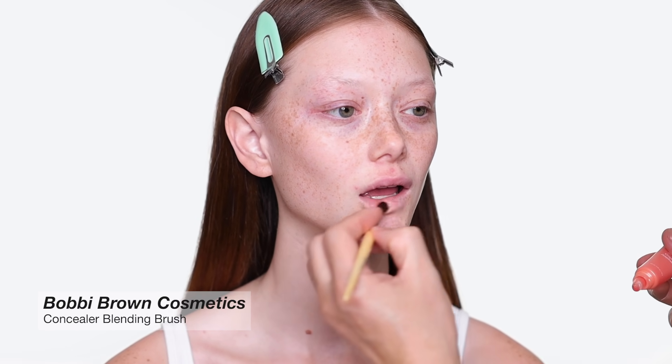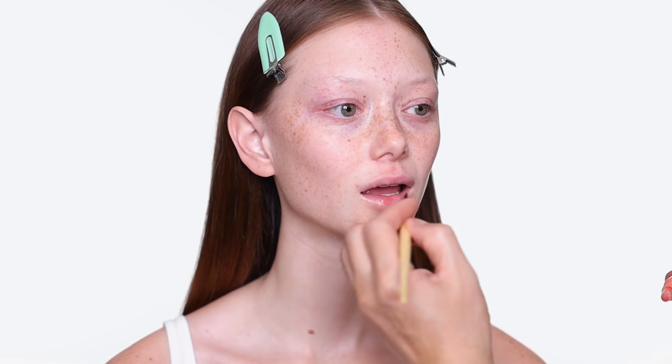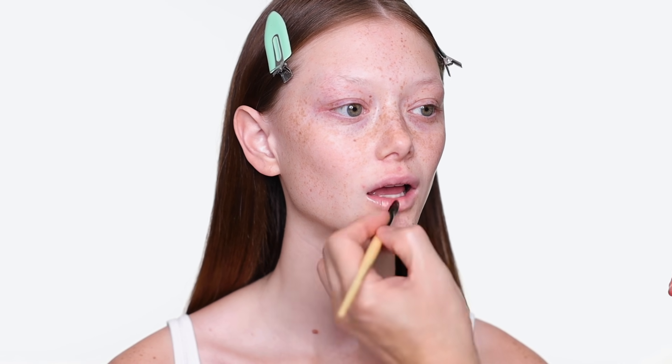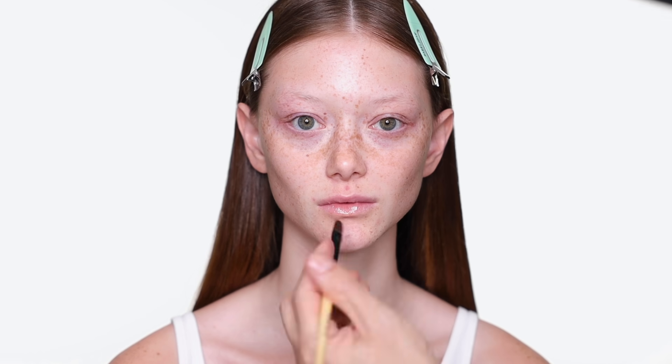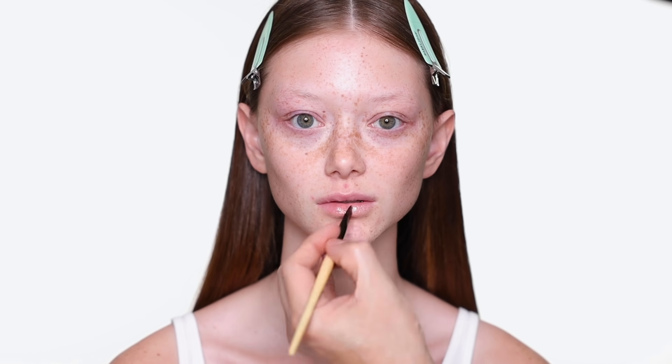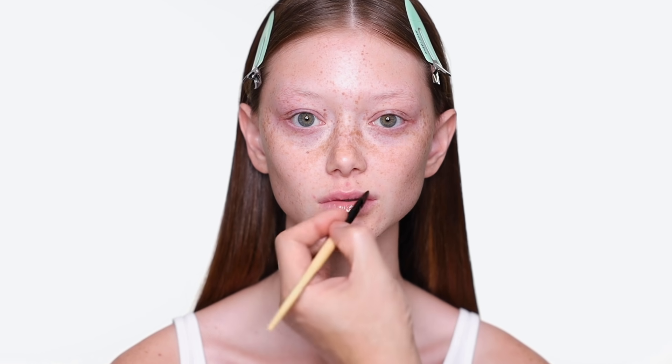I think prepping the skin is key for a beautiful makeup job. Right now I'm applying some lip balm from a brand called Laneige. This brand has beautiful skincare and I really love their lip mask for evening — and this one is for daytime.